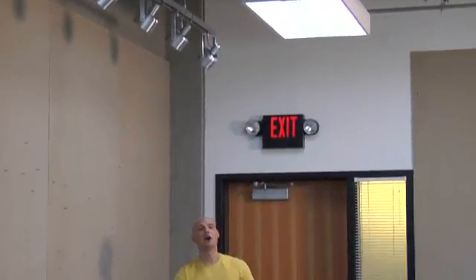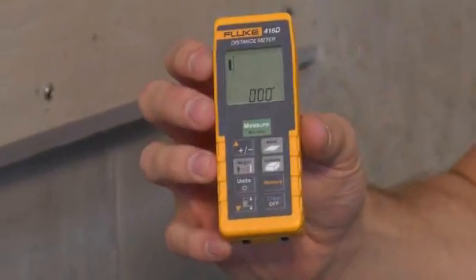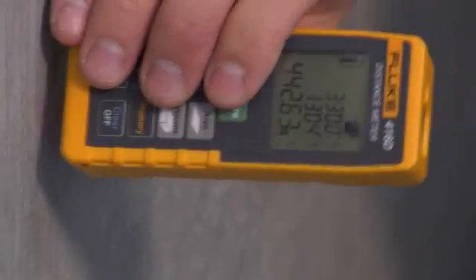One of the measurements I'm going to need to get is the volume of this room. I have a degree in mechanical engineering, so taking a volume calculation is well within my skill. But look just how easy the Fluke 416D makes this. I just press the volume button here, then take my three measurements: first I take length, then height, then width.